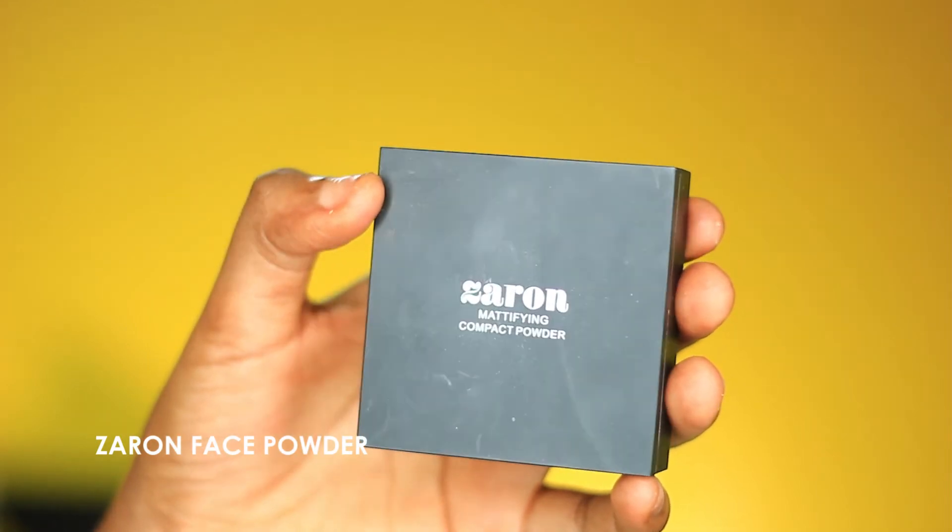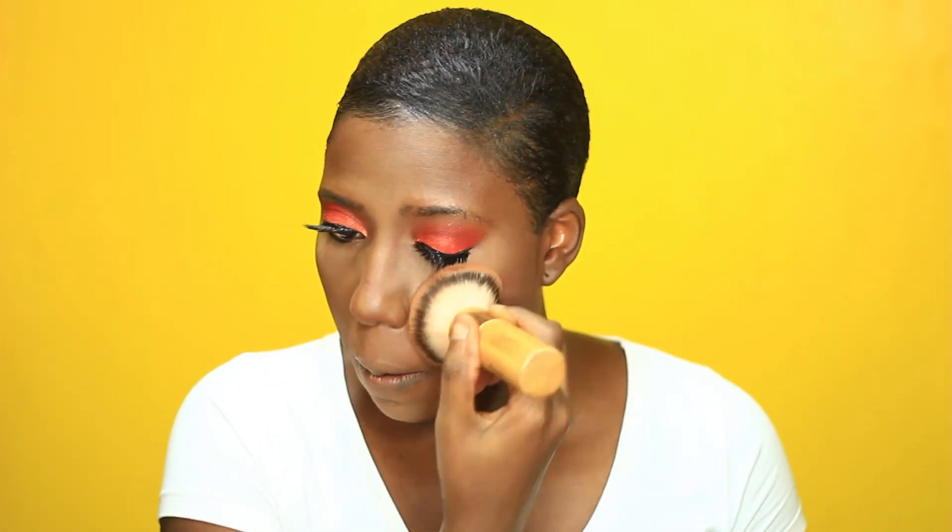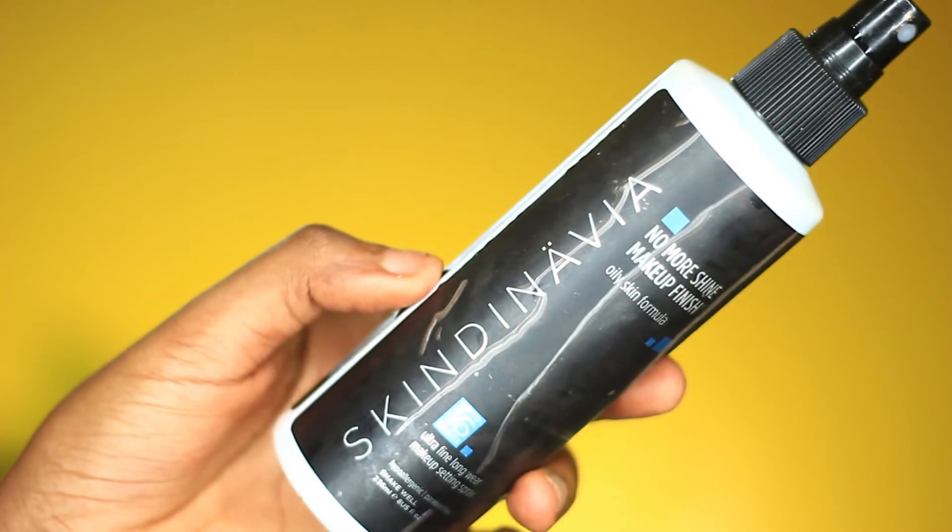To blend everything together and set the whole face, I'm going to use the Zara face powder. If you use the powder after all the setting, the contour will blend better into the highlight and vice versa, then a setting spray will make everything sink into your skin. I did my brows off camera and I'm just going to draw in my wing.